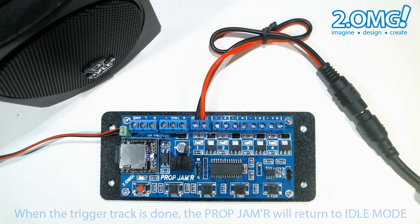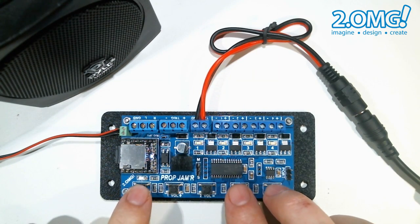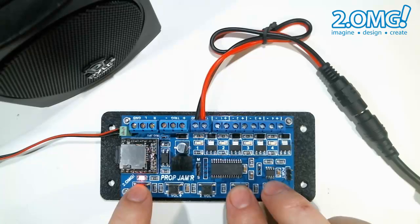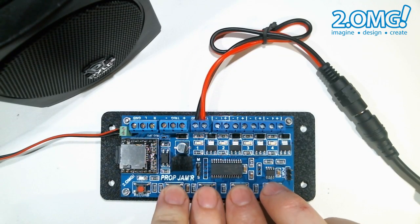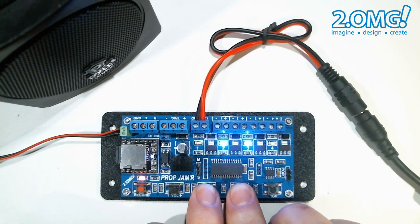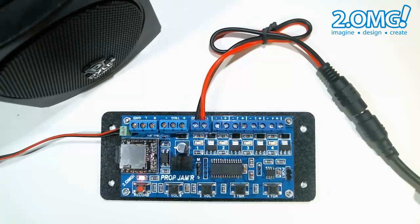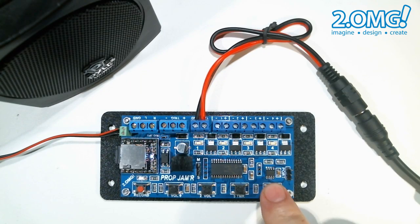Now let's record a new trigger sequence using audio, but this time I'm going to try to synchronize my button presses to the trigger audio track. We hit the record button twice, then on three record the sequence, hit stop, and then the prop jammer goes back to idle mode. Now if we hit the trigger we can see what we just recorded.